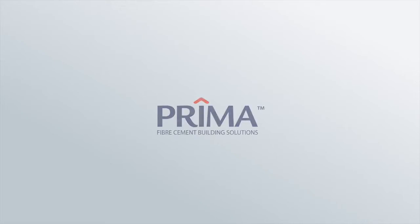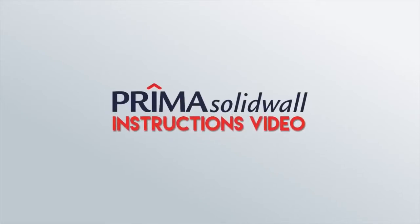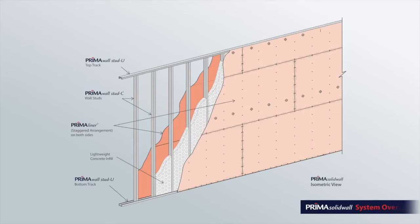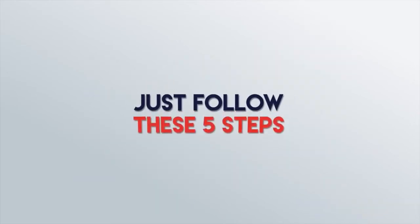Hi and thanks for tuning in to our video on Prima's solid wall, where we will walk you through the steps for proper installation, preparation, application and finishing. Just follow these five steps.